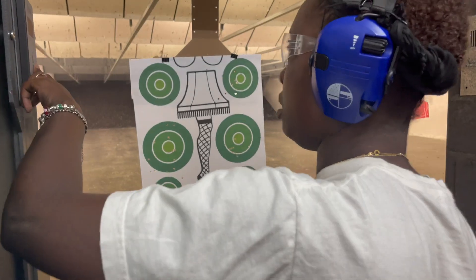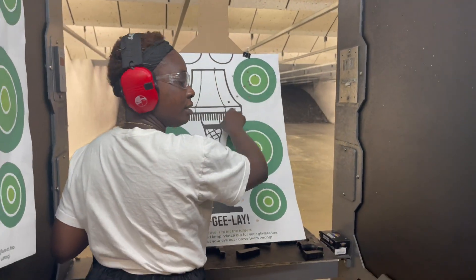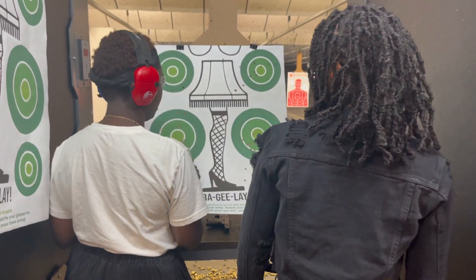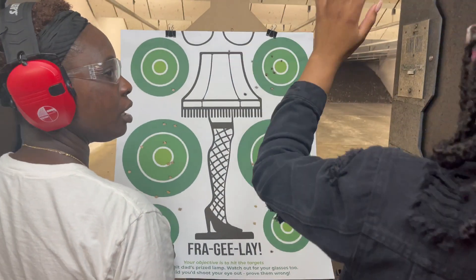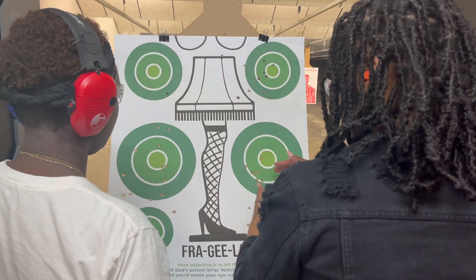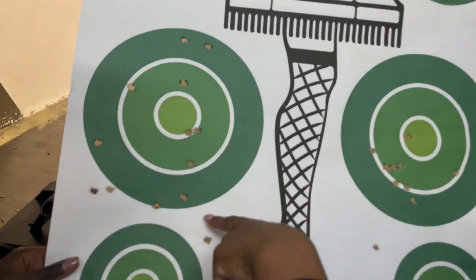All right y'all, look at that — you did all that. You have a good start. Well, you just started so whatever. I think I got this one. You shot all of this — you shot all of this.